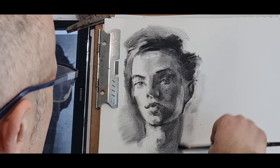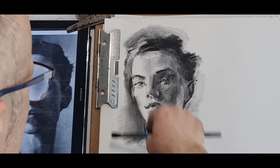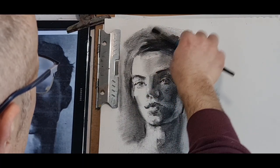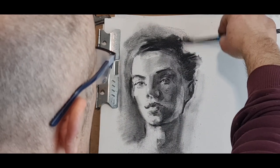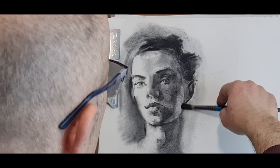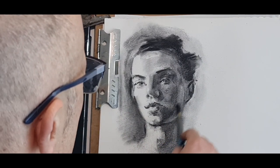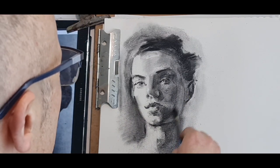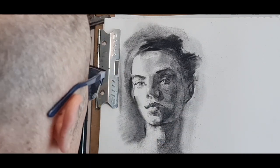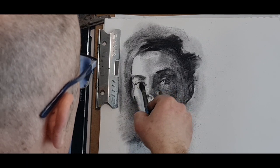Soften the edge of the neck — we have a very sharp edge on the left. Soft on the right hand side. Make that area also a little less bright — the edge of the neck: keep it light but not as light as before. Why? Because it was just too bright. I'm allowed to change my mind — just looking at it and seeing where it works or doesn't.